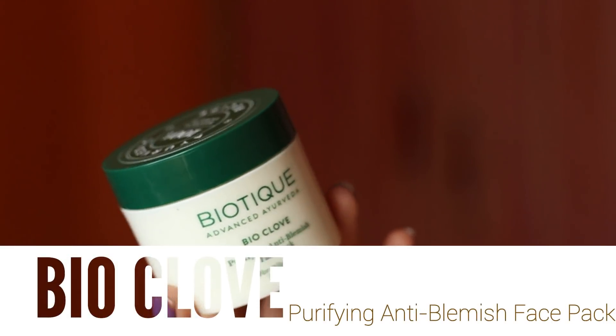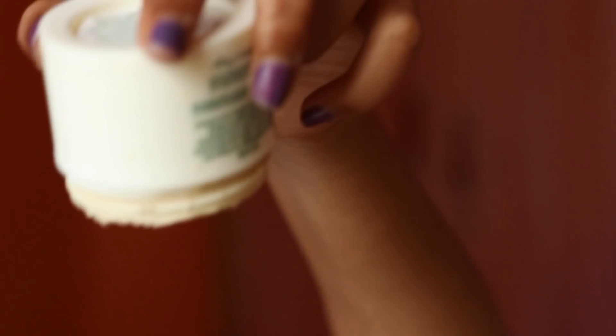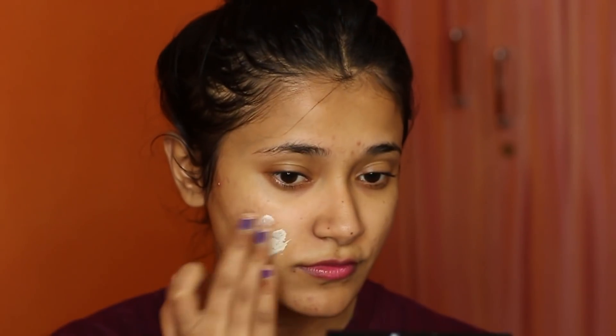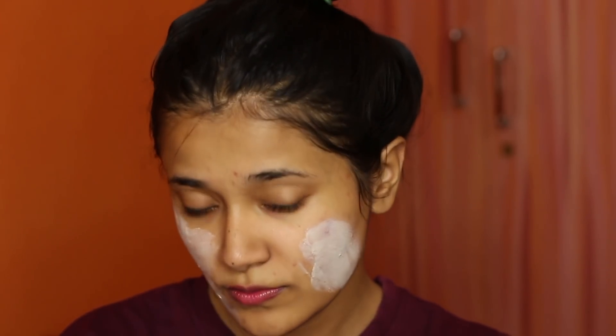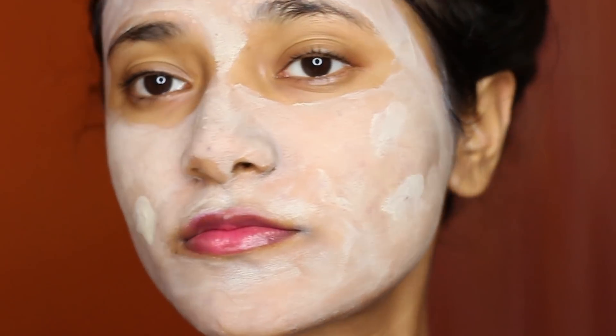Now let's talk about the Bio Clove Purifying Anti Blemish Face Pack for oily and acne-prone skin. When I was applying this I found it very similar to their Bio Meristica face pack — have you guys tried both? This was again a little difficult to apply because of how thick it was, and it did feel a little tingly on my skin. However, the Bio Meristica one does tingle more — with this one the tingling is very mild, so if you have more sensitive skin this will be a better option.